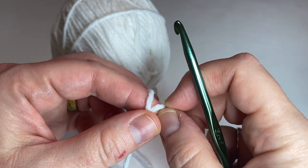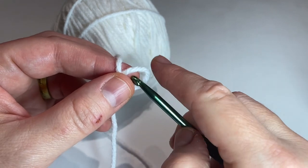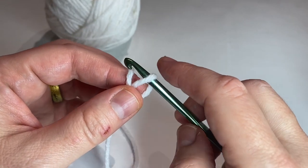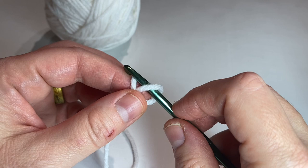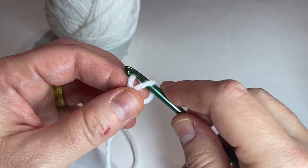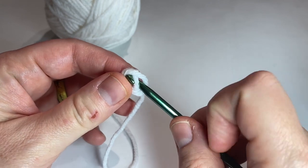Hi, this is Heather from Strings and Threads. Welcome to the tutorial for the rifle for your band Amigurumi. If you're not already subscribed, I encourage you to subscribe and join in all of the tutorials and yarn chat that I have. There's a really great community here, so please consider subscribing.